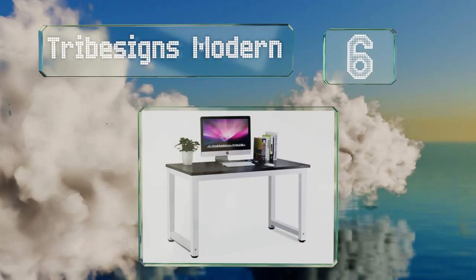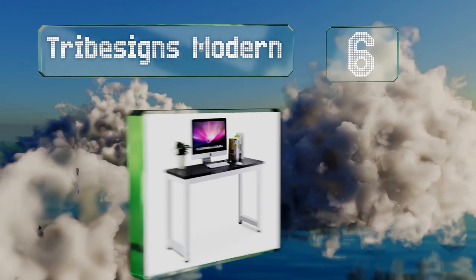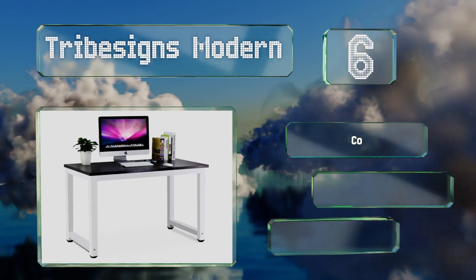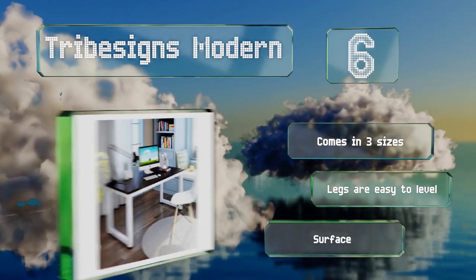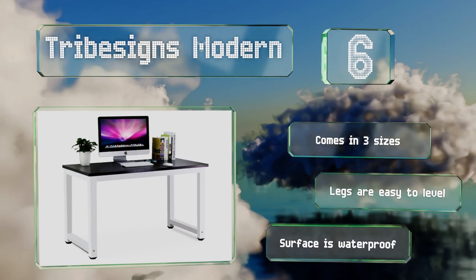Moving up our list to number six, simple and practical describe the Tribesigns Modern. Its steel frame is powder coated for durability, and the laminated top can withstand daily use without showing signs of wear. You can choose from a variety of color schemes too. It comes in three sizes, the legs are easy to level, and the surface is waterproof.